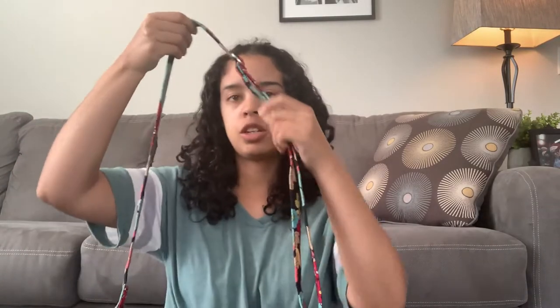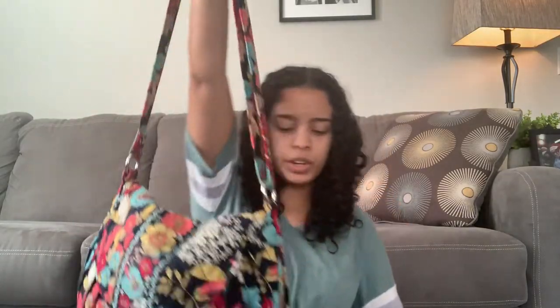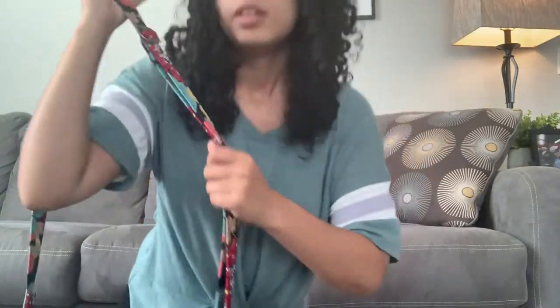It does have an adjustable strap on the outside with a Vera Bradley branded buckle. When you adjust it to shoulder bag or crossbody, the buckle stays in place — it doesn't slip or slide. It's nice quality and stays where it needs to be. I'll also try this on for you so you can see what it looks like. I think I have it set to crossbody right now. And I didn't realize it matches my shirt — that's kind of fun.